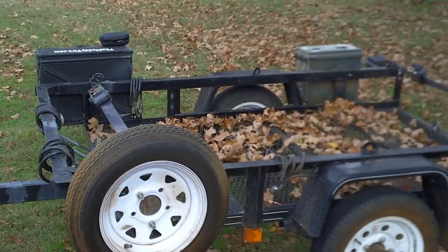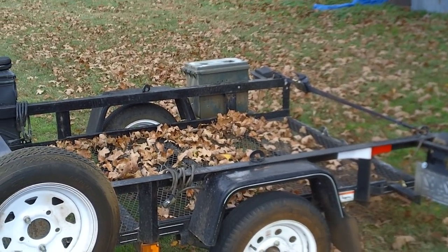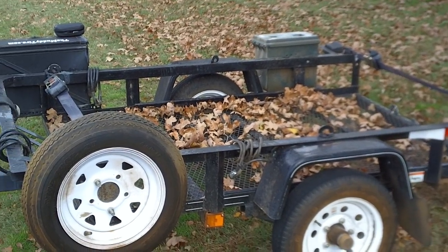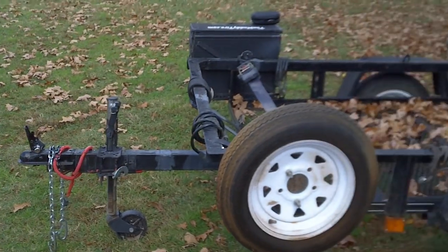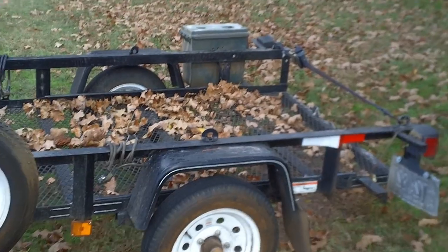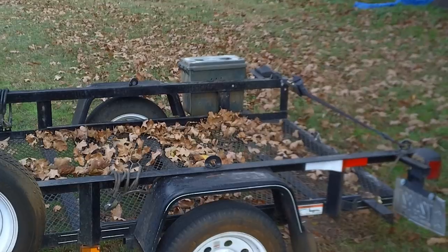I used to go to a lot of four-wheel drive events and it's amazing how many people do not even strap their Jeeps down to a trailer and then wonder why the thing falls off. Same thing for four-wheelers. Anyhow, here are some good tips and tricks — do them and you'll be happy.